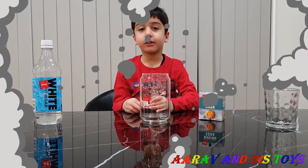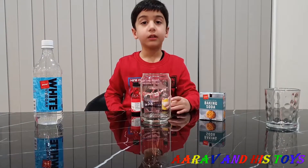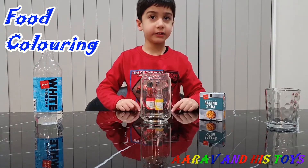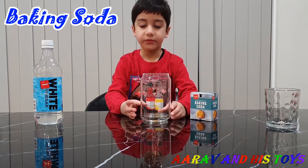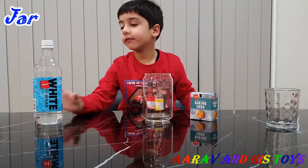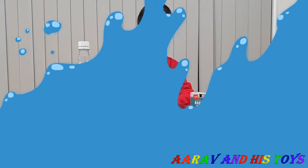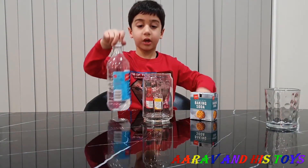Now we are going to show you how to do a volcano eruption. For this we need four colour rings, a glass, baking soda, a jar and vinegar. And let's start. First we are going to put vinegar in the jar.